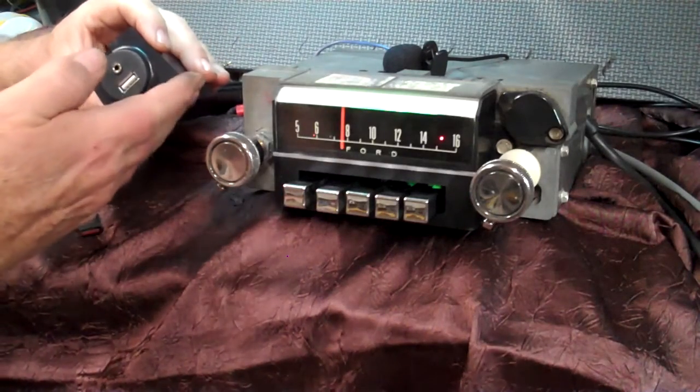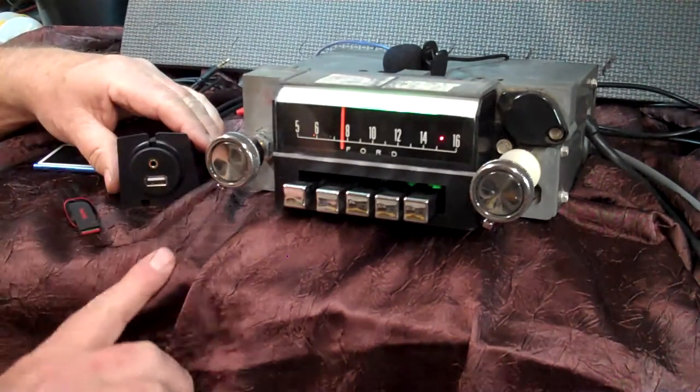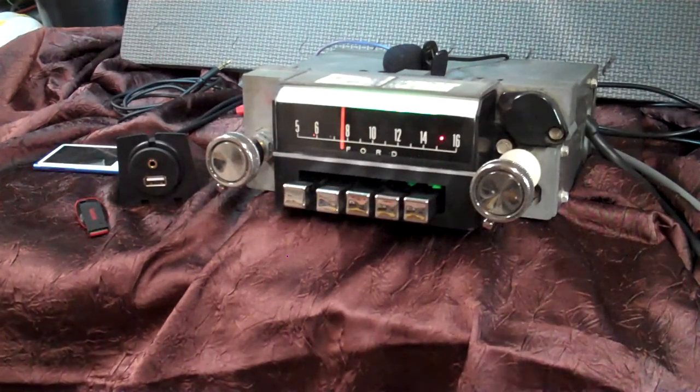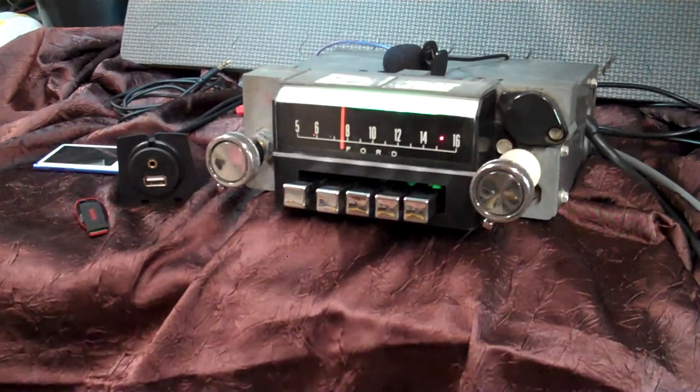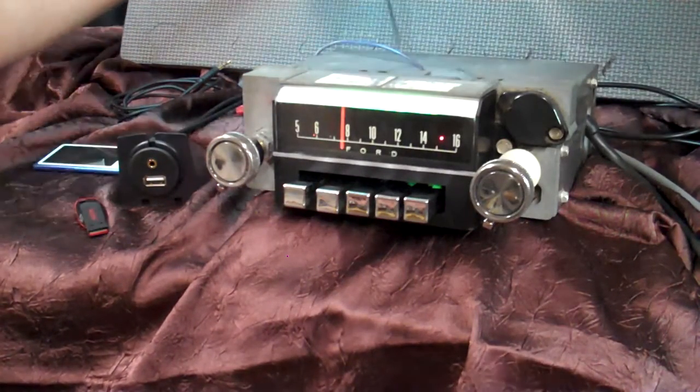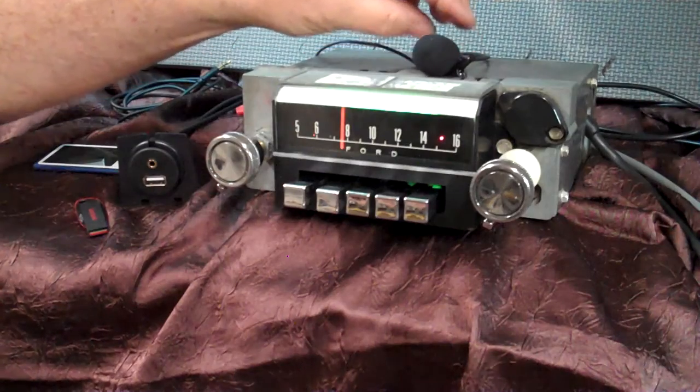You can mount it with this mount or take it out. Mount it in the dash. It also has Bluetooth and voice command. This is your mic — plenty of cord.